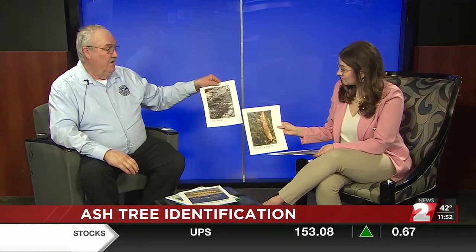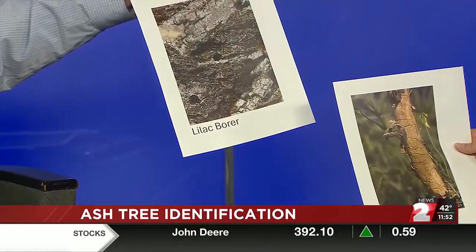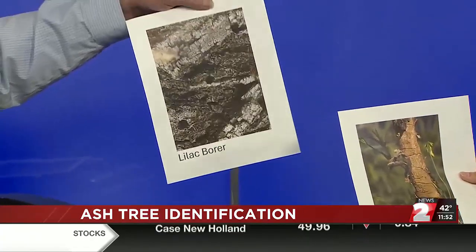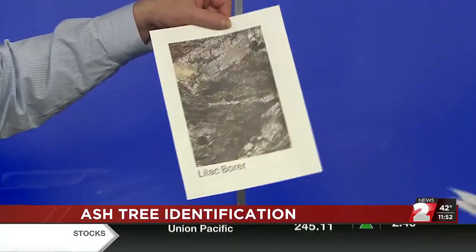And then we have what they call a lilac borer. These guys have a little bit bigger hole and it's round. You'll see these in the trees. I've toured the city a little bit and saw a lot of this already in the trees. They're not doing the trees any favor, and over time they'll probably kill the tree too.